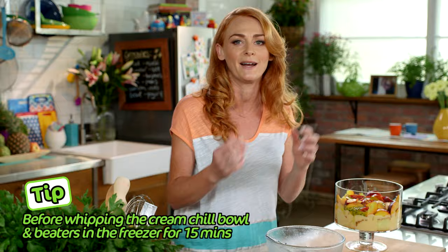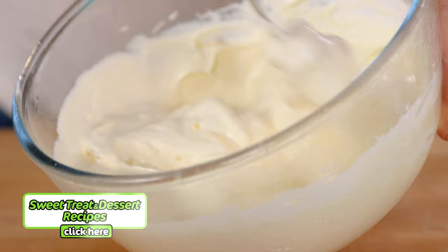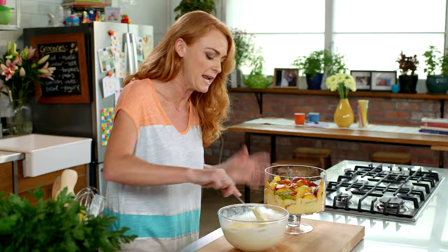Whip up some Woolworths thickened cream and fold through some deliciously tangy lemon curd. Lemon curd is a mixture of egg yolks, lemon juice, and butter. Oh, that is so beautiful and tangy. Now you just dollop your lemon cream straight over the nectarines.